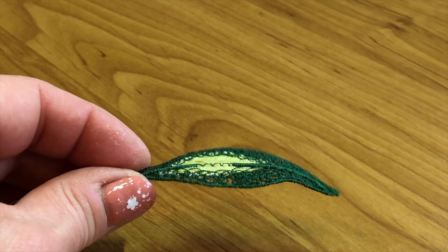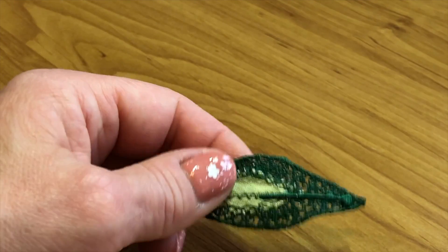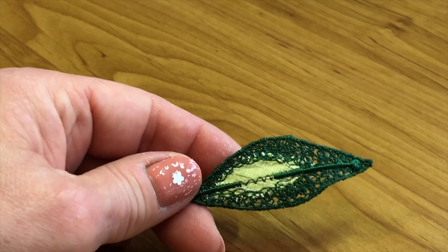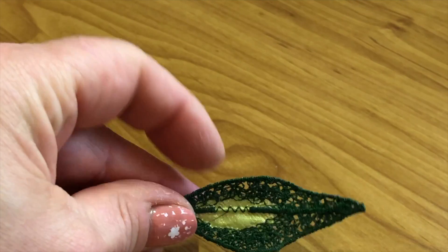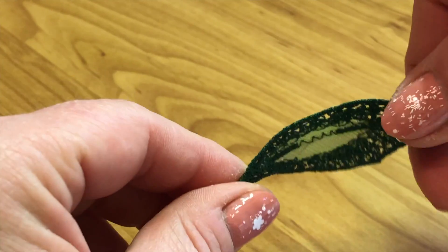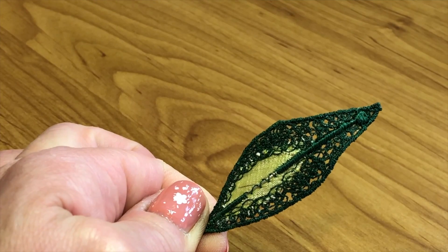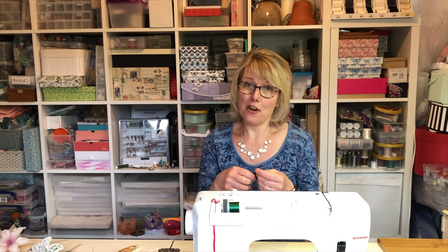Here we are — I've washed the piece and left a little bit of residue from the soluble fabric in there, which gives it a little stiffness, and I've also ironed it. You can see you can bend it — it's great! Hopefully you can have the confidence to give that a go and use wire in your work. I hope I've given you some idea of how to do it. Just take your time and you'll be absolutely fine.